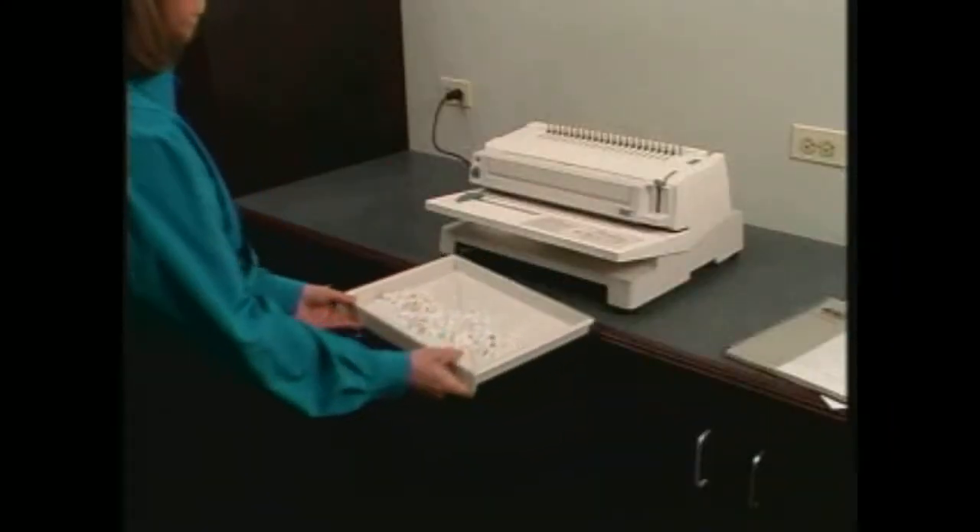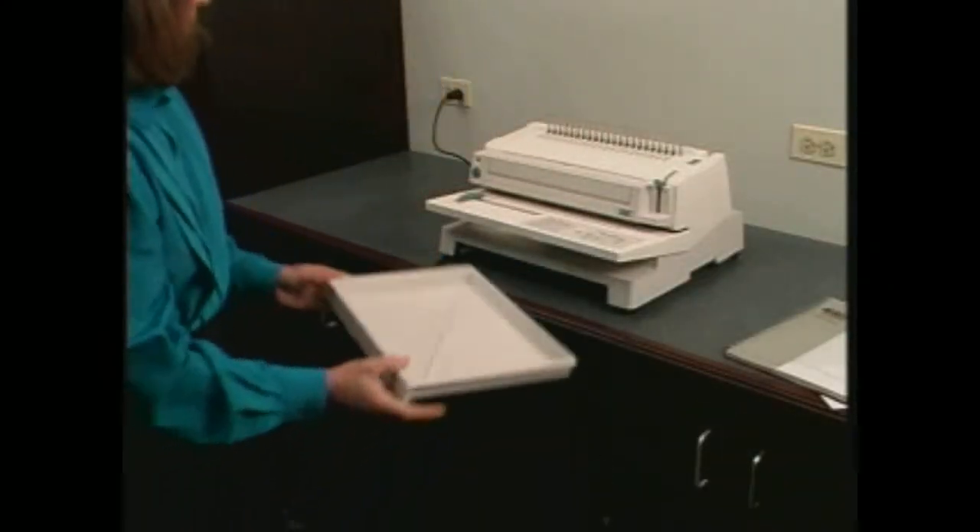The extra large front-loading chip tray ensures that you can punch even longer before needing to empty it.